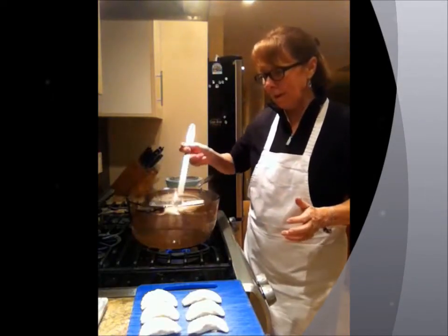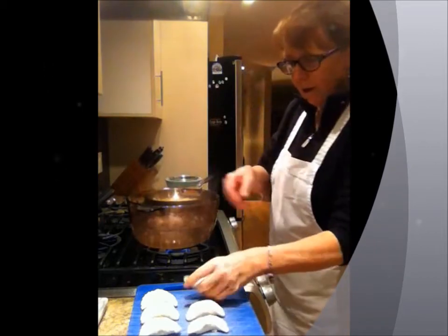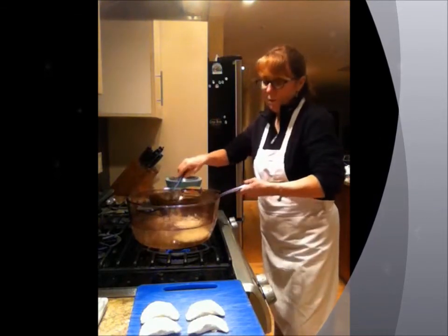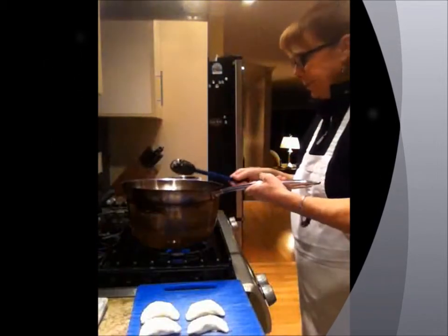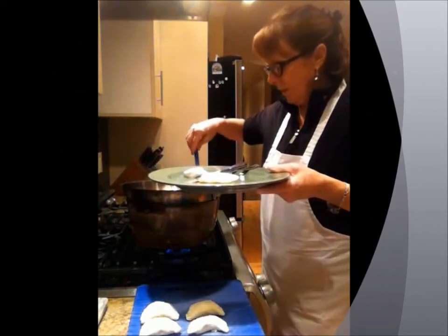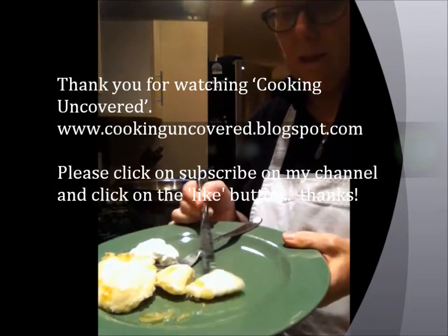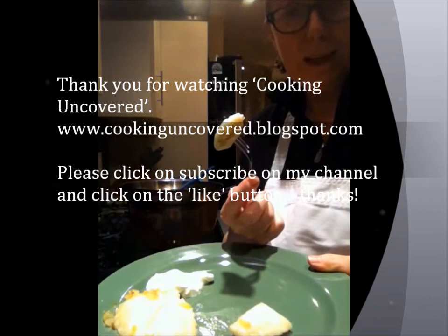My pierogis are all made, and I've boiled these pierogis for two minutes. Now I'm going to pop them in the butter, olive oil, and onions. You just drop the pierogi into the boiling water, and once they come to the top, set your timer for two minutes. Because your pierogis are already cooked, you don't have to cook them for a long time in the onions and oil — just give them a nice coating, then put them on your plate with your onions and butter. And that's your pierogi dish for tonight. Thanks for joining me on Cooking Uncovered.